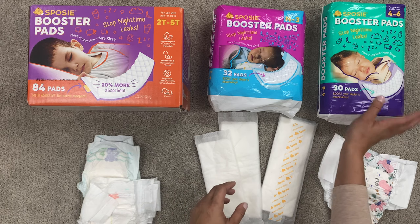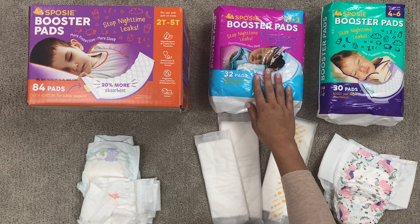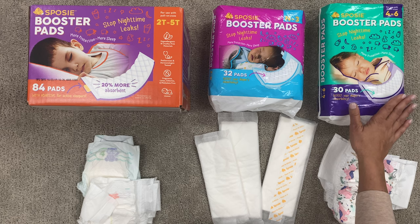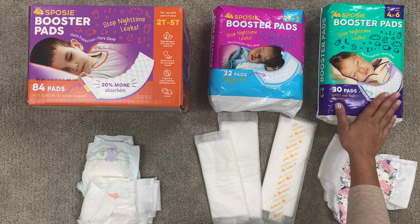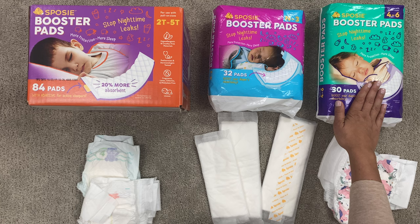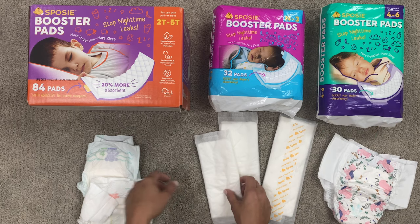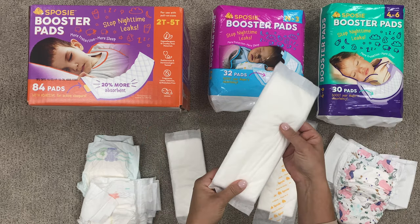Our most popular pad is this one — this is our four to six pad. Once your baby outgrows the newborn pad and they're getting a little bit older, you can transfer them to the four to six. It's our most popular size, the size where most parents start experiencing diaper leaks — this is where a lot of people find us. This is an absolutely fantastic pad. If you have a little one suffering from diaper rashes, you can put this on there. As you can see, it's very thick and very absorbent.